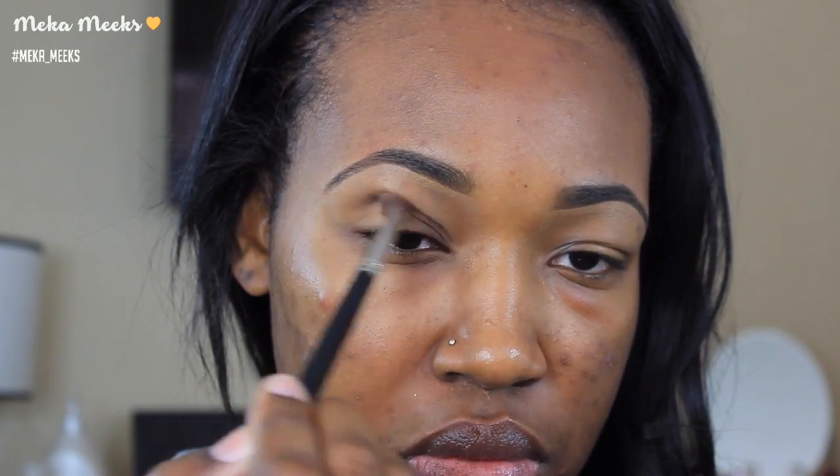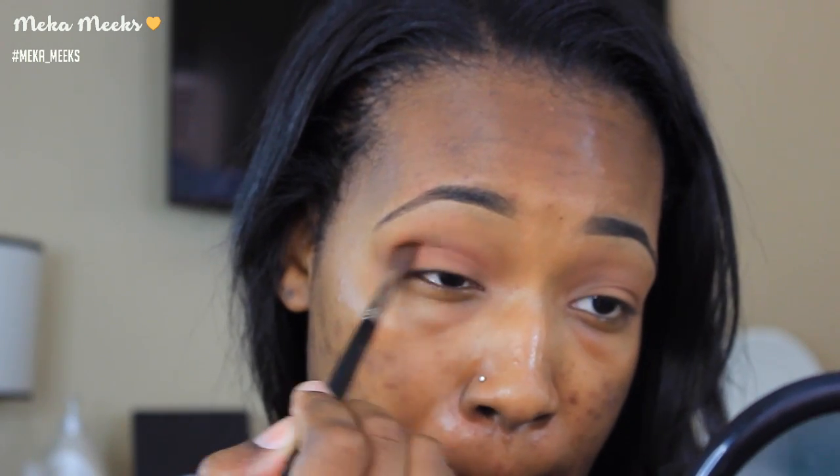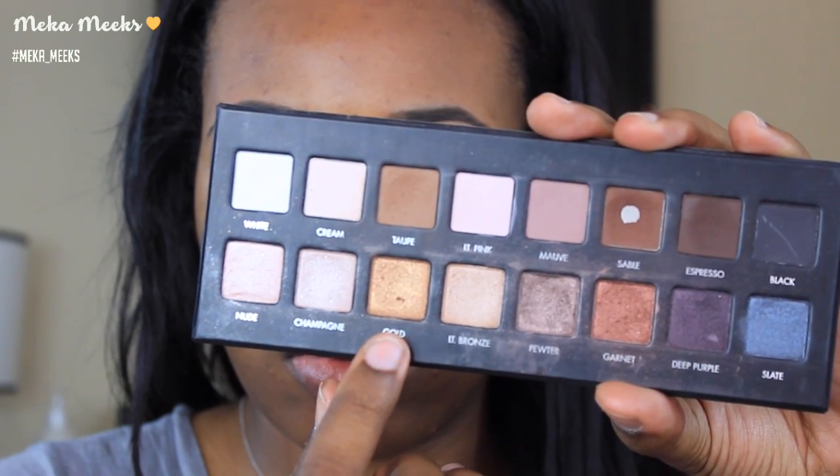First I'm going in with the shade Taupe from the Lorac Pro palette and placing this all over my eye as a transition shade. To give the look some warmth, I'm going in with the shade Caramel from Anastasia Beverly Hills and placing this into my crease, blending it into that transition shade. Next I'm taking the shade Morocco and placing that into my crease for some extra depth and dimension — I love this shade for warming up any eye look.